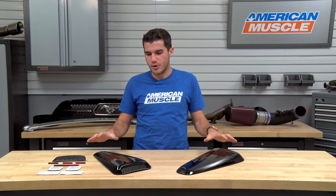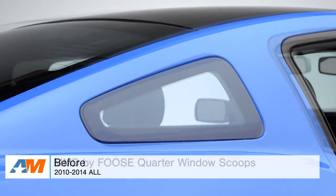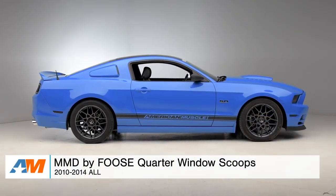These Quarter Window Scoops and all MMD by Foose parts in general are hand-designed directly from the legend himself, Chip Foose. He's said time and time again in our interviews that he really wants to create these parts, especially for the S197, to really look like they came on the car from the factory. With that, he gives it the lines and curves the S197 body style deserves and adds that extra modern and aggressive styling on top of it.